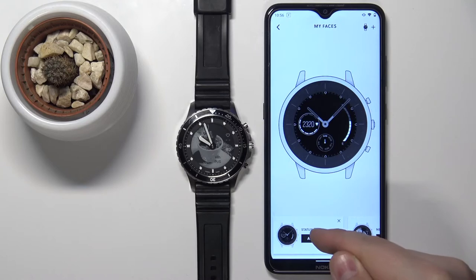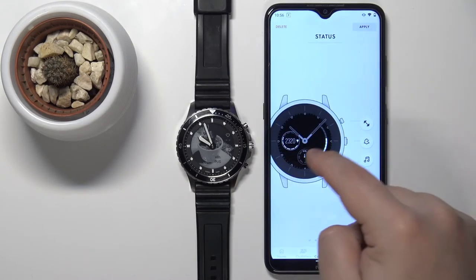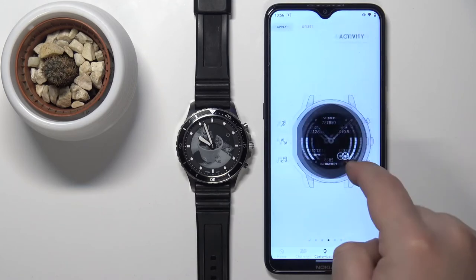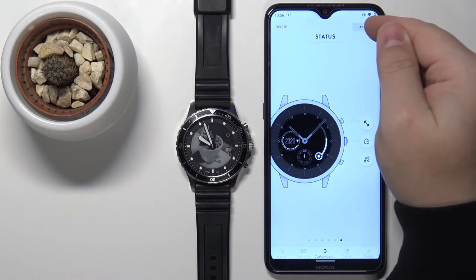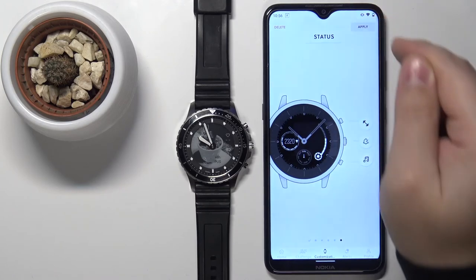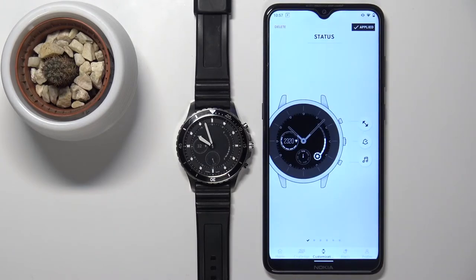You can tap on apply then. It's going to create a new profile basically with your watch face, and then you can tap on apply right here to apply it on your watch like this.